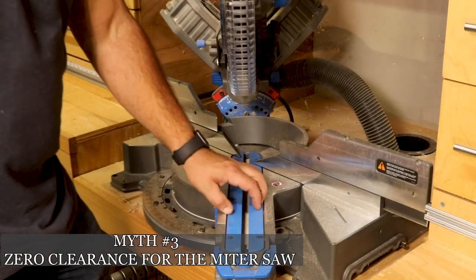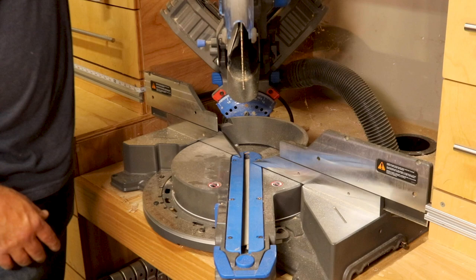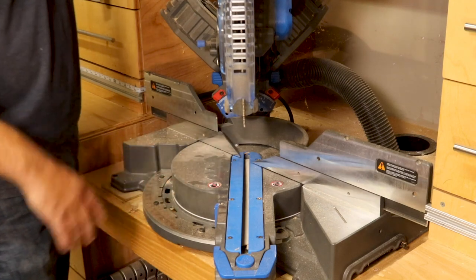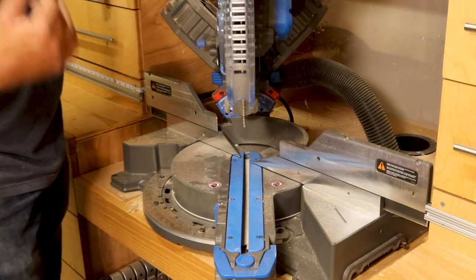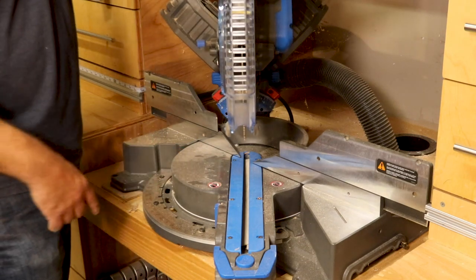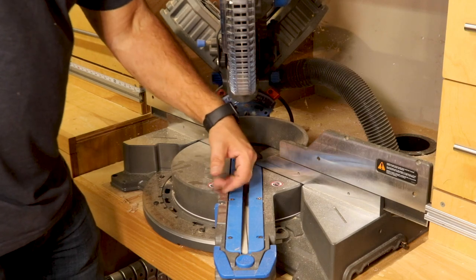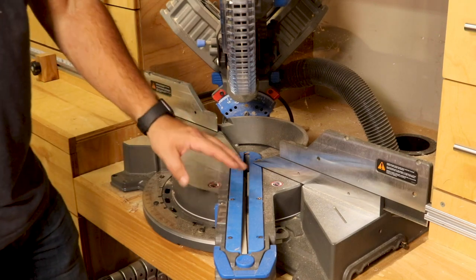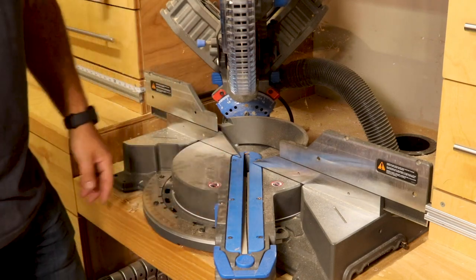A pretty common myth about the miter saw is that you need a zero clearance to reduce tear-out, and that's not technically true. A miter saw cuts in an upward motion, unlike a table saw that cuts in a downward motion. The zero clearance in a table saw makes a big difference for tear-out, but on a miter saw it's not really going to make any difference — you can take it completely out and get the same amount of tear-out. What really matters is the type and quality of blade you have. The one thing zero clearance can help with on the miter saw is reducing the tiny little slivers that fall down inside it, but for me I just take it off and clear it out every now and then.